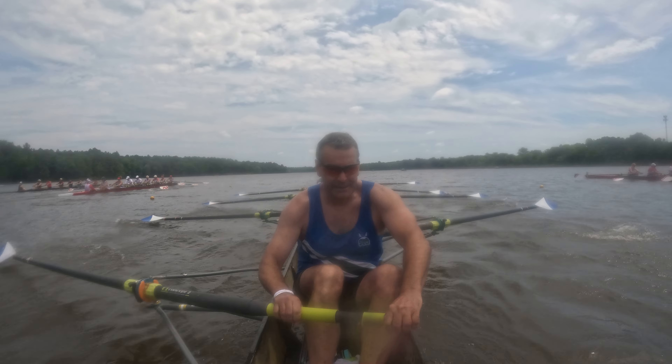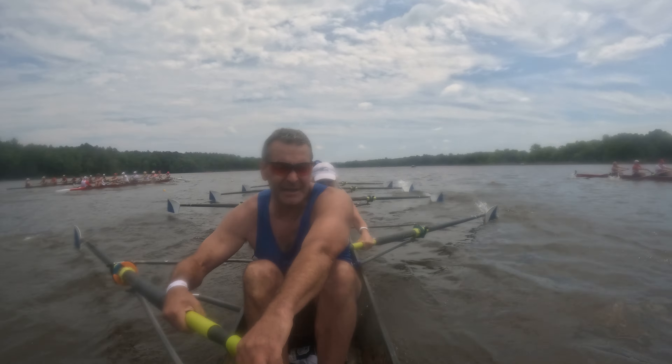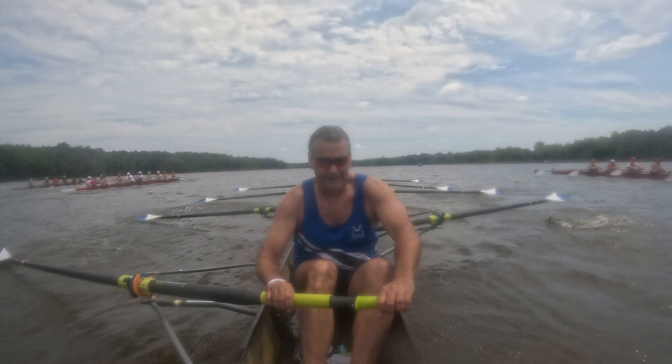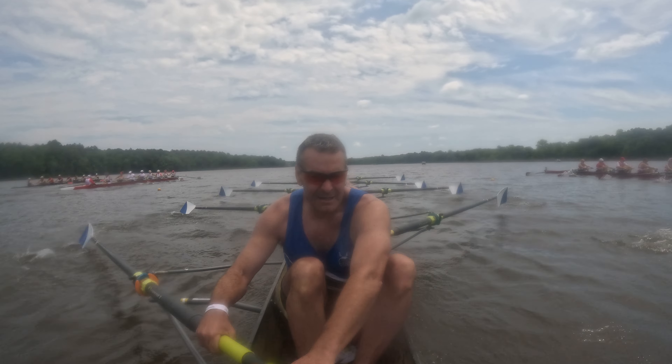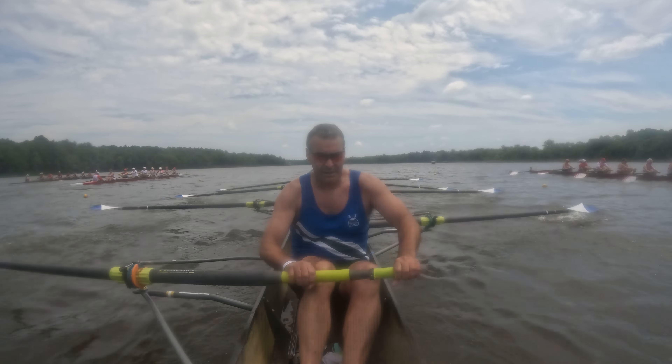All right, we're at the 500 meter mark. Anybody's race. Composure, sitting up tall. To a ten for level hands. One, two, three, four, five, six, seven, eight, nine, and ten.